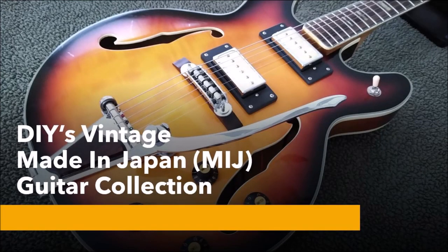Hey guitar friends, it's Mike. I recently uploaded a video displaying my vintage collection of made in Japan guitars. My collection spans the late 1960s up through 1990. As you can see on my channel, I have a number of videos where I refurbish these guitars and bring them back to life.